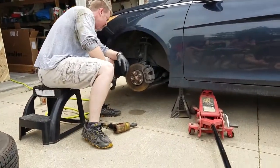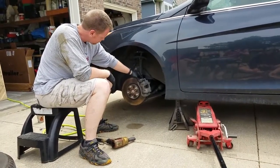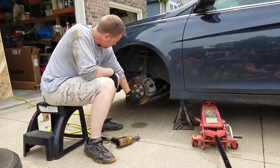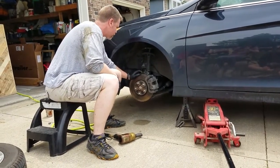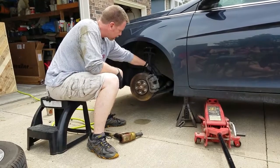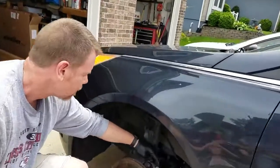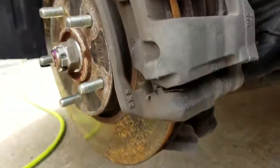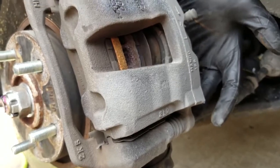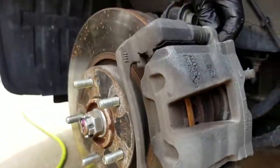So here we have the brake caliper and the brake pads in here. It's been raining, so we got a little bit of surface rust on here. I'm going to take off the caliper bolts. We got one bolt up top and one bolt down at the bottom. I don't know what size those are — I'll tell you that in a minute.